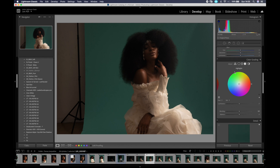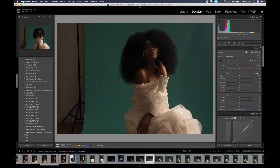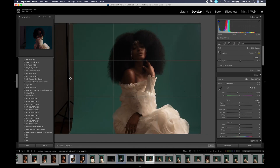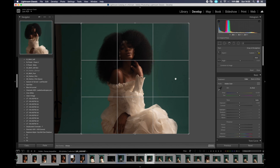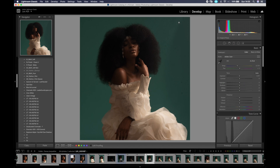The second thing I do is crop the image so I can remove the parts the background doesn't cover, and I also want it to be Instagram-ready. The model is amazing — she has amazing skin, so I may decide not to retouch this image at all, but I generally do. Today I'm just focusing on the color grading. Once cropped, it looks just perfect.